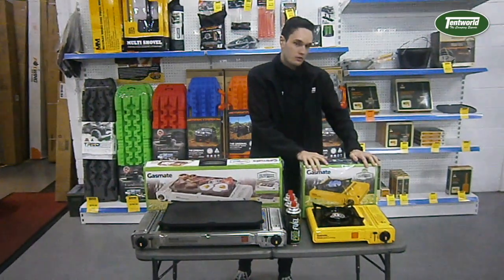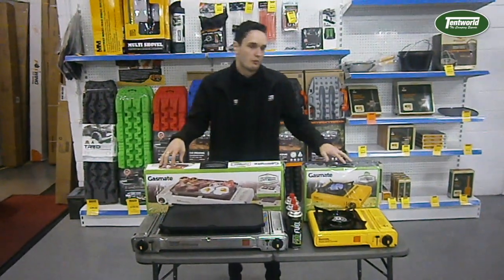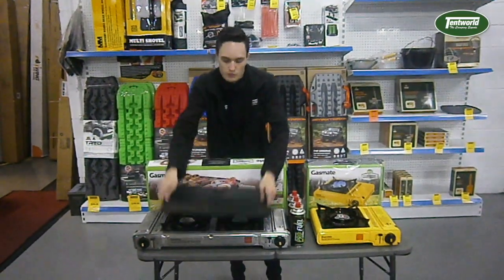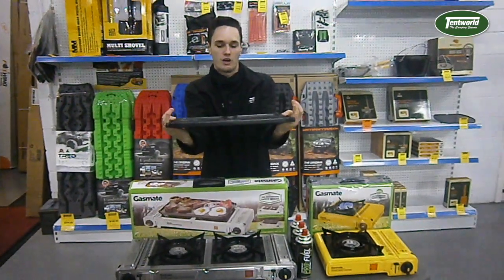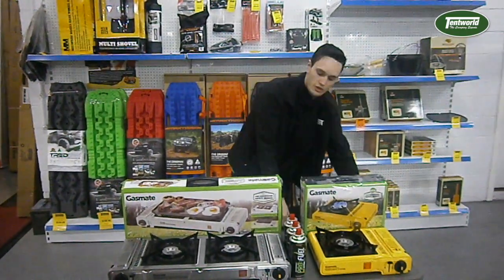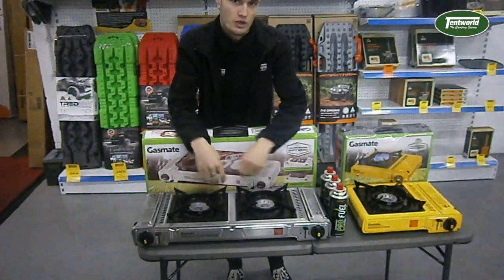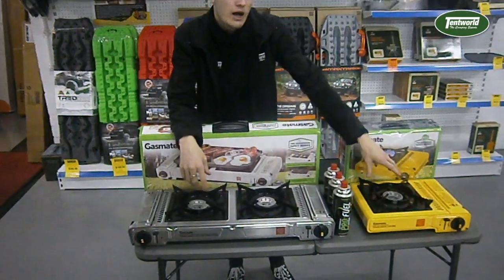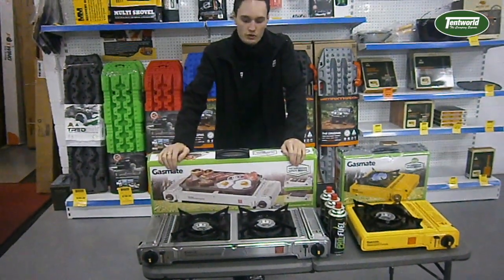Now we've got the single in action. I'm just going to run you through some of the features that the dual has that the single might not. The dual comes with this non-stick alloy tray — you can use it by the side. It's pretty much just double the power of the single, so it's 17,000 BTU versus 8,500 on the single. Twin chambers — great little unit.